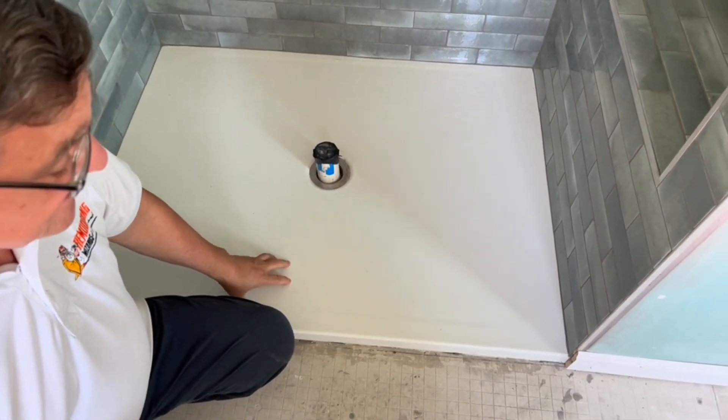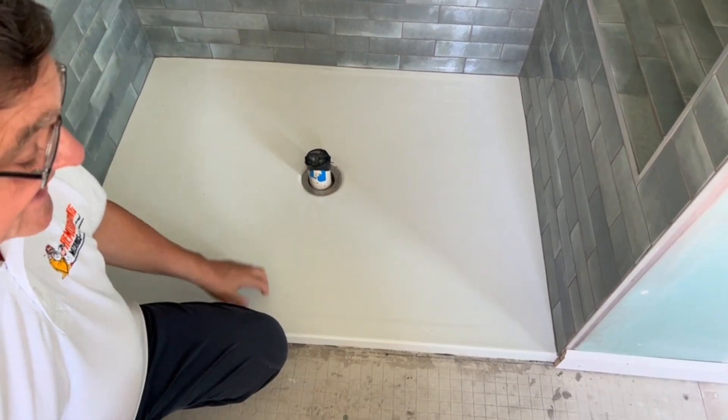So this is really a cool way of having a nice clean look for your shower base. Thanks for listening.